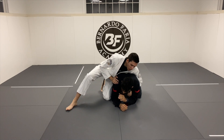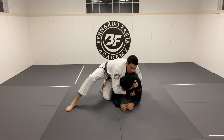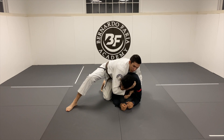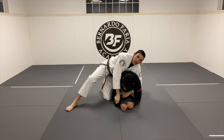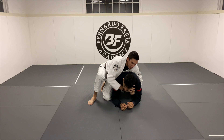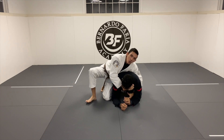For the clock choke, the first thing I always like to do is open his lapel and get my first hand in. I don't like to go super deep — I don't want the crook of my elbow to be deep. I want to go just shallow enough that the blade of my wrist is going to act as one of the choking mechanisms. The blade of my wrist is actually the primary choking mechanism.